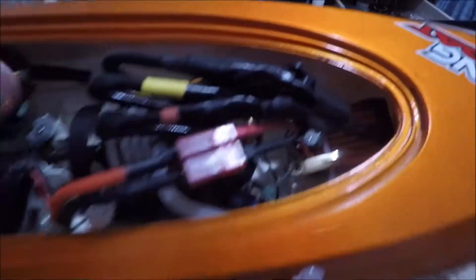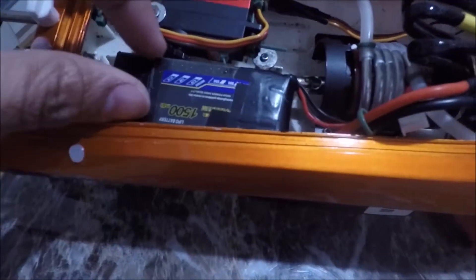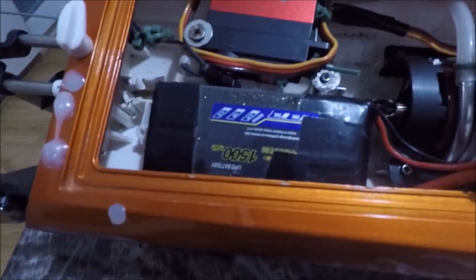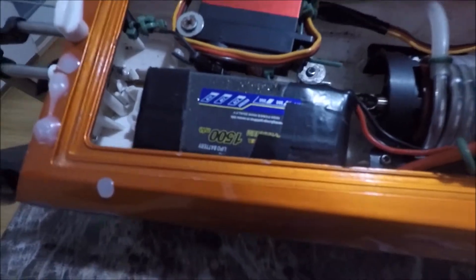Here are the attachments. I'm using a 2S, 1500 milliamp-hour battery.